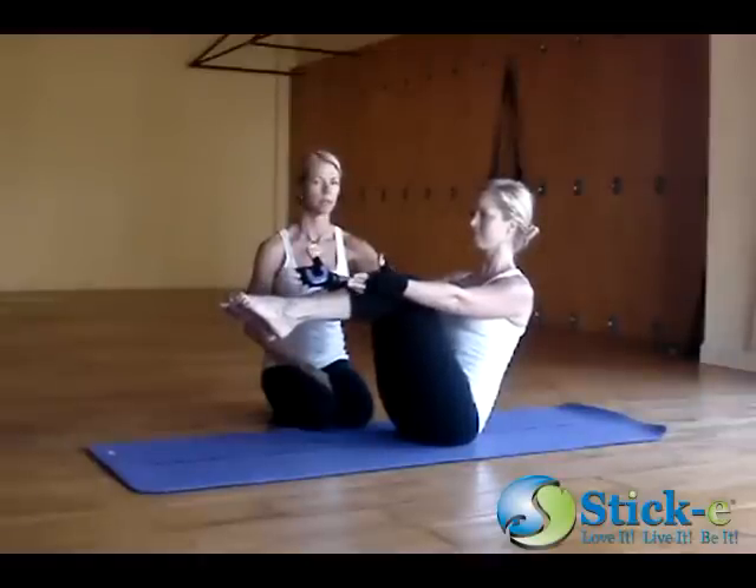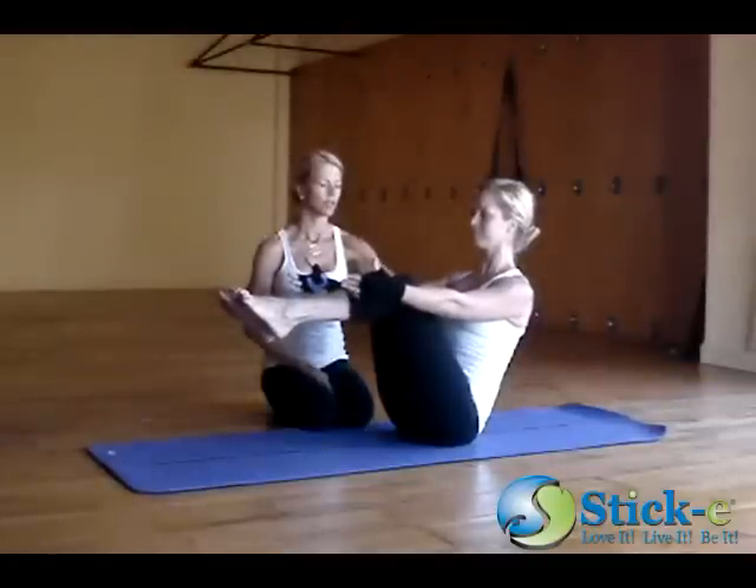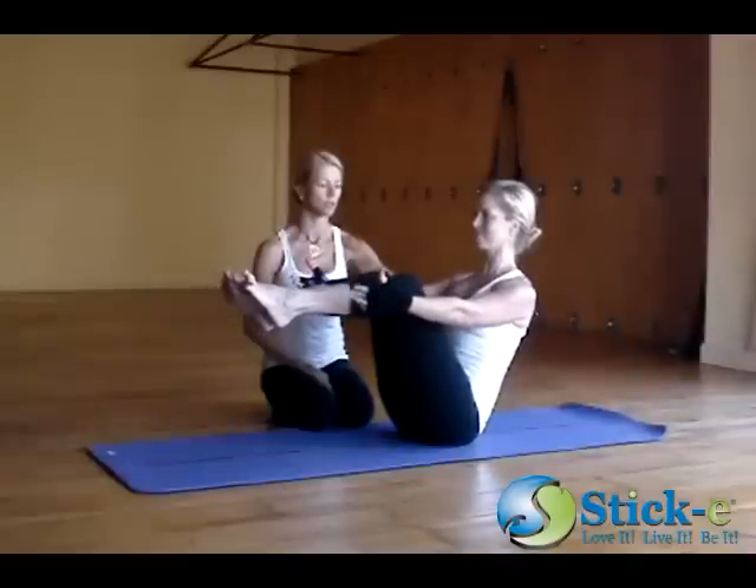A little more breaths. Three. Softening at the shoulders. Two. Spreading through the toes.